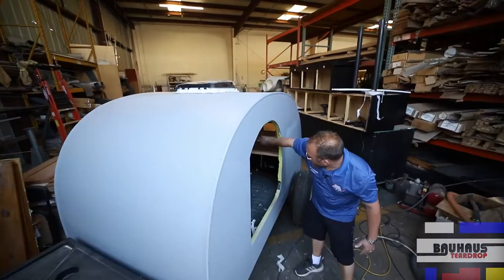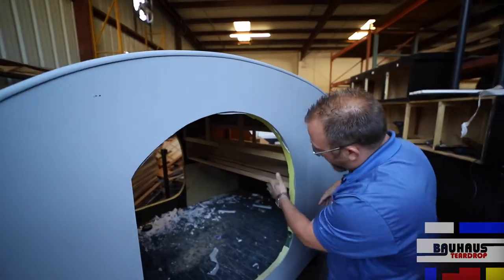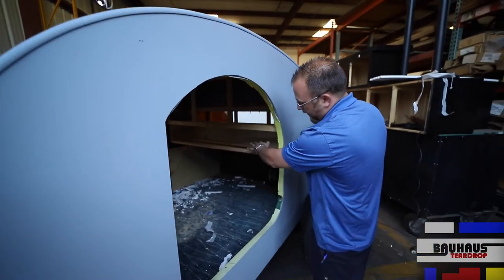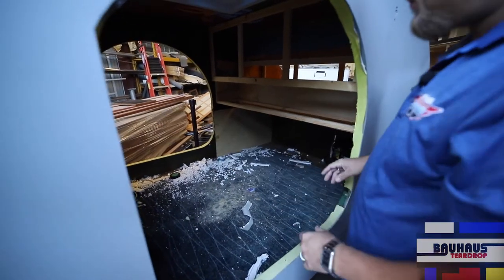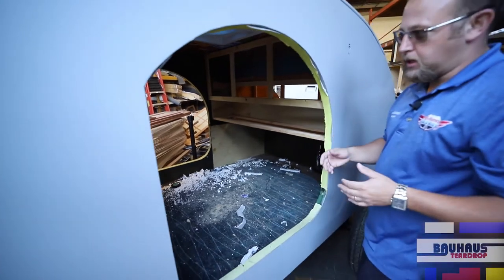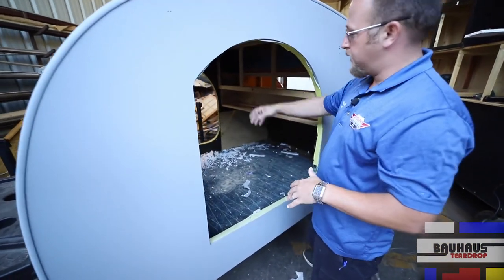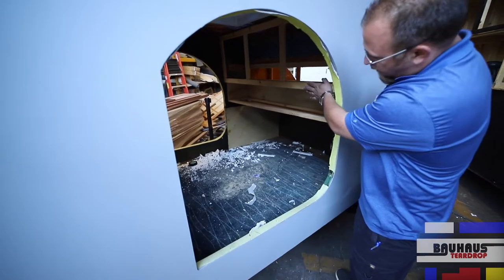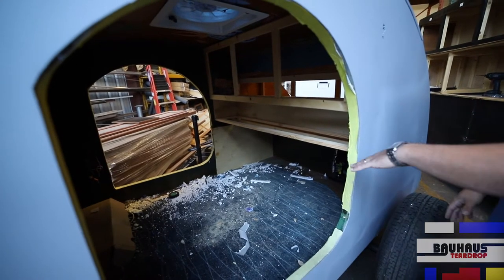We've installed the roof vent. We have the final mock-up of the design and the concept that's gonna go on the inside, with the three cabinets and a little storage. On the inside, we're going to laminate some Formica in a couple different colors — one on this side, one on this side — and then the roof is gonna be paneled in a cream color. Over here we have the mock-up of what the inside's gonna look like with the three cabinets and a shelf.